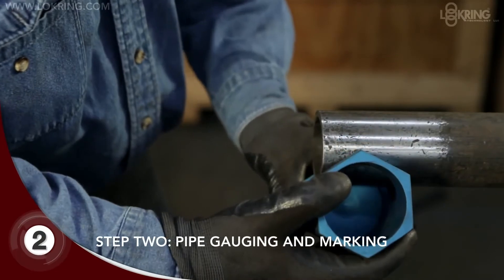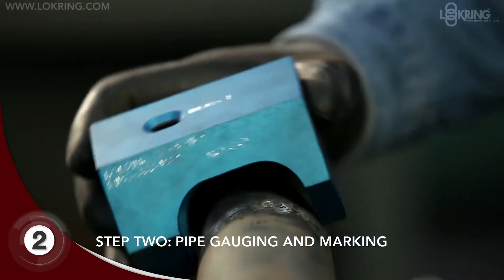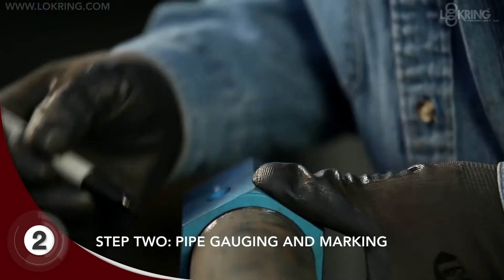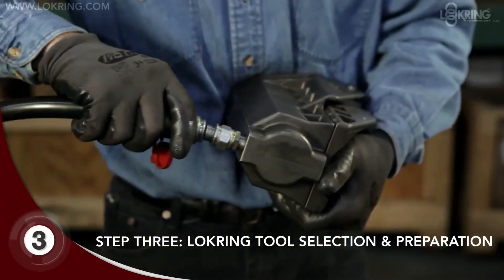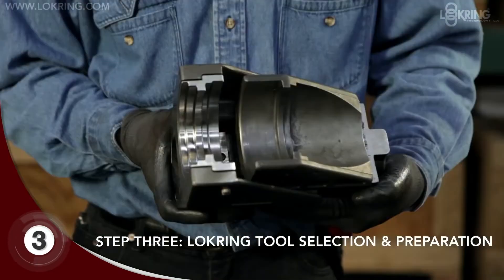Using the caliper or half moon side of the lock ring multi-purpose gauge, verify that the pipe's outside diameter is not undersized and then mark the ends of the pipe with an installation and inspection mark. With that step completed, you can select and assemble the required lock ring tool. Inspect and cycle the tool to ensure proper function.